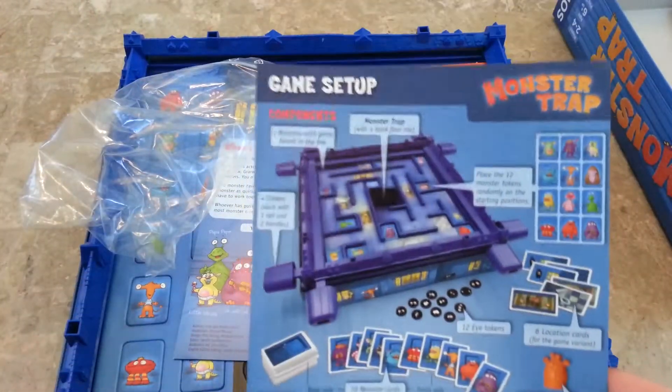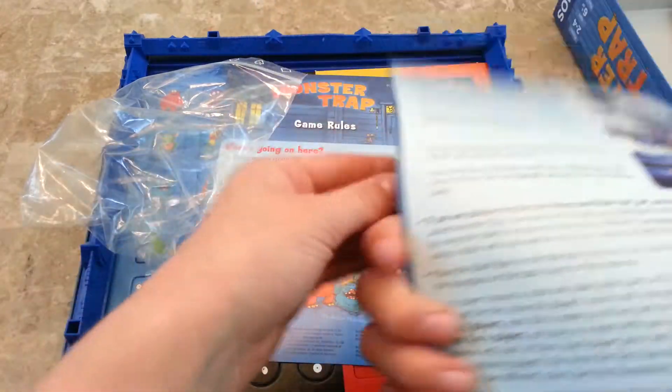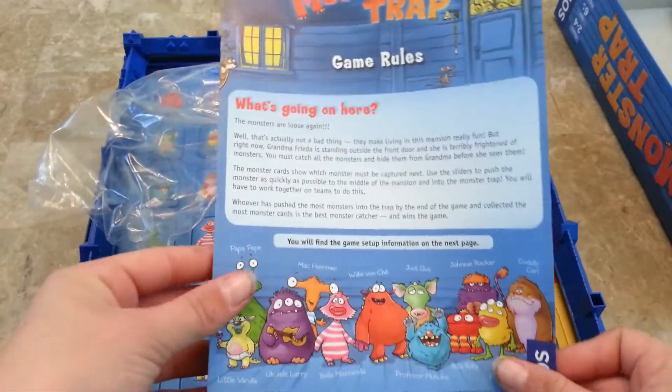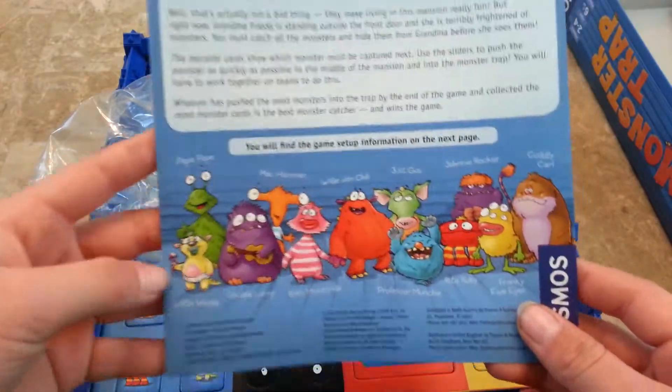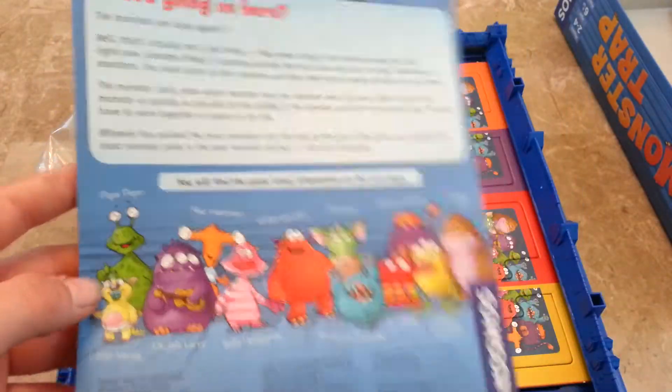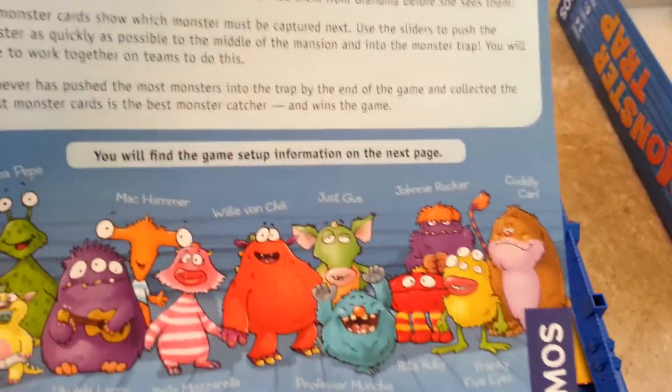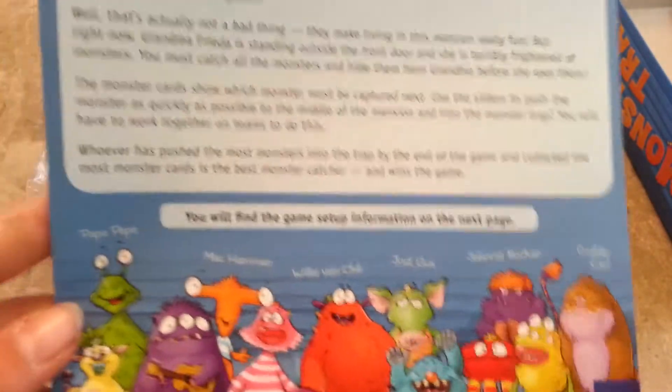Okay, so this is the game set up. It shows you how to set up the game. And then these are the rules. There are monsters and they have their own little names, like Little Vanilla, Willy Won Jilly. I like those names.